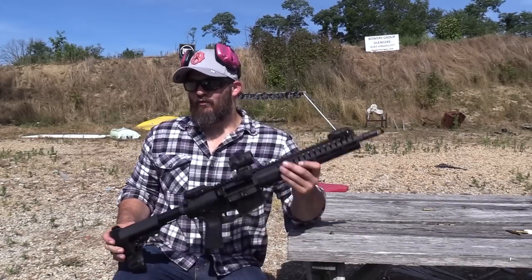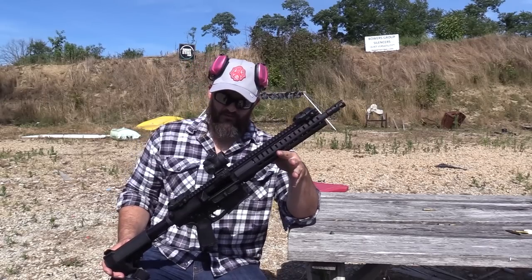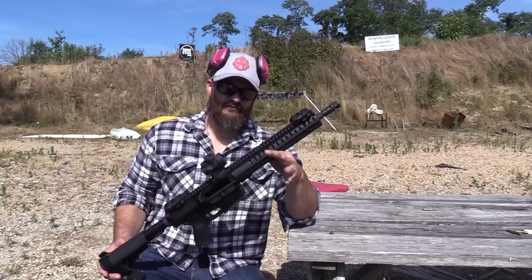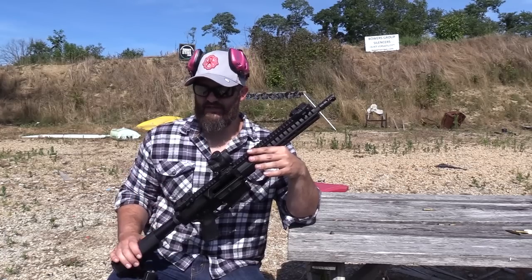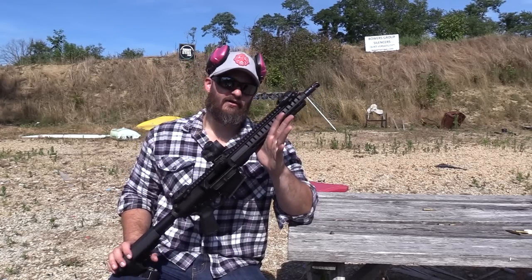Why on earth would you have a short barrel on a 308 gun? Today we're going to compare what it is like to shoot 308 out of a short barrel. We're going to leave the suppressor off, but get a good idea of what kind of velocities we're spanking out of this short barrel.